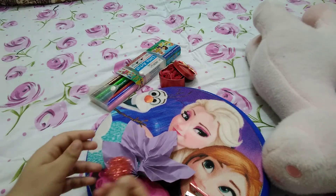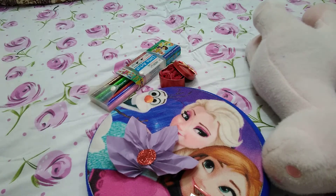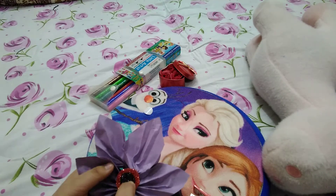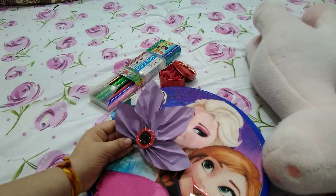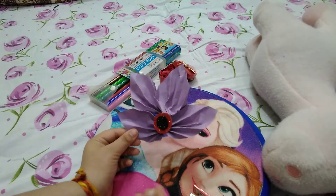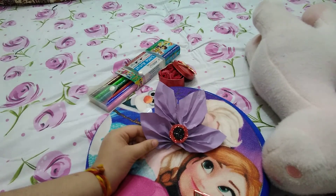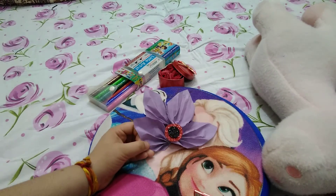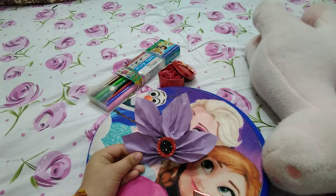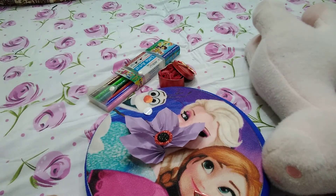We will paste a circle of colored paper or glitter paper in the center. You can use any color of your choice. This is our final touch — you can see how it looks. You can paste this anywhere for any festival or occasion. Thank you and bye guys! We will meet you in our next video. If you like the video, please like, share, and subscribe to our channel. Bye!